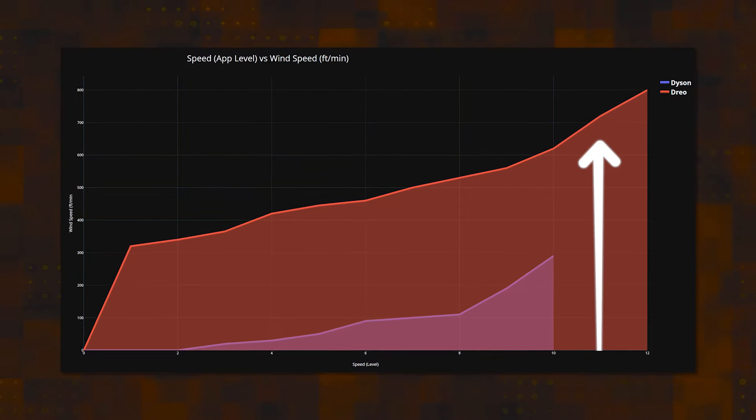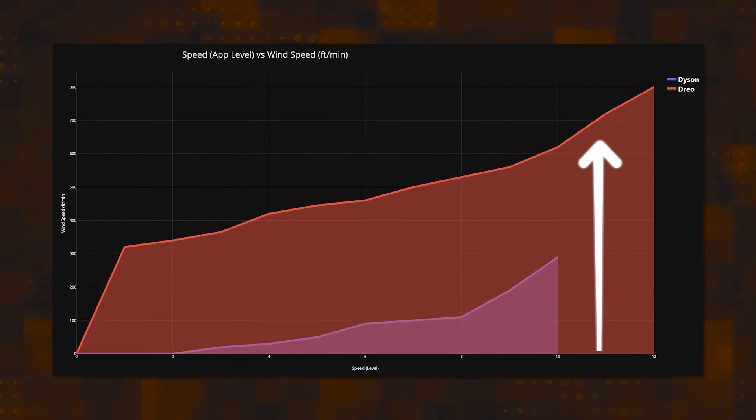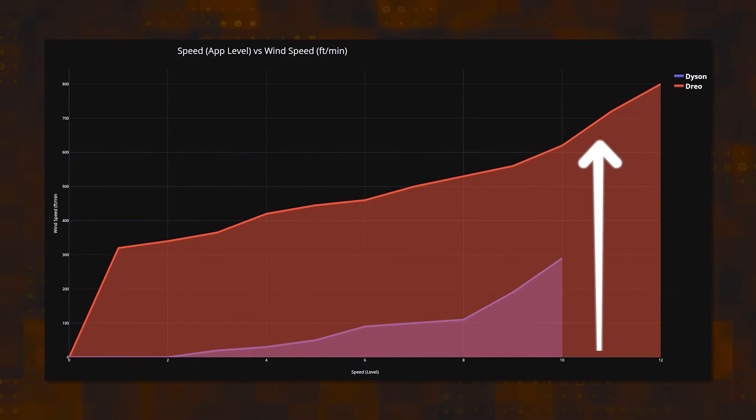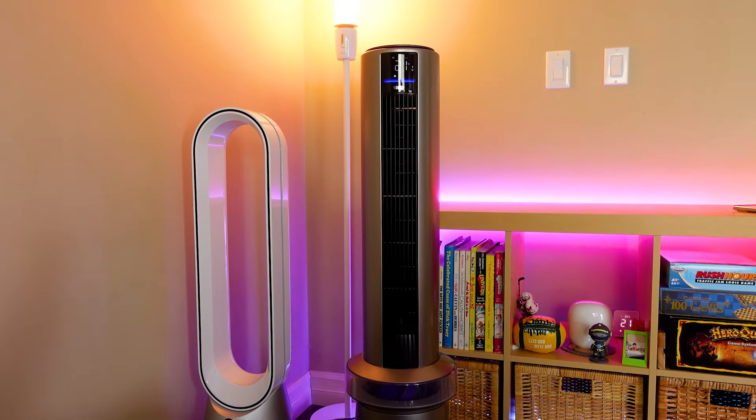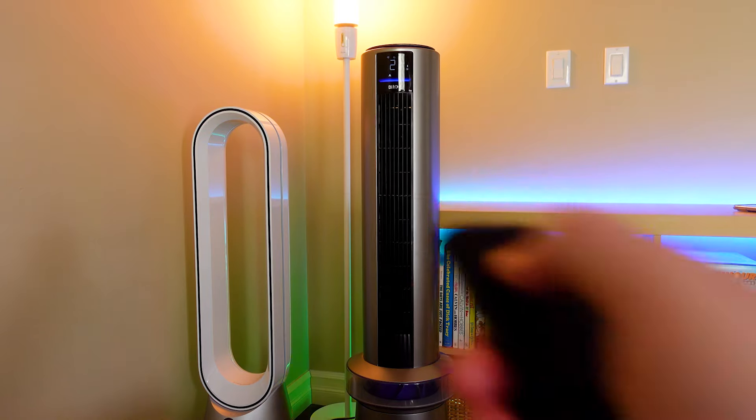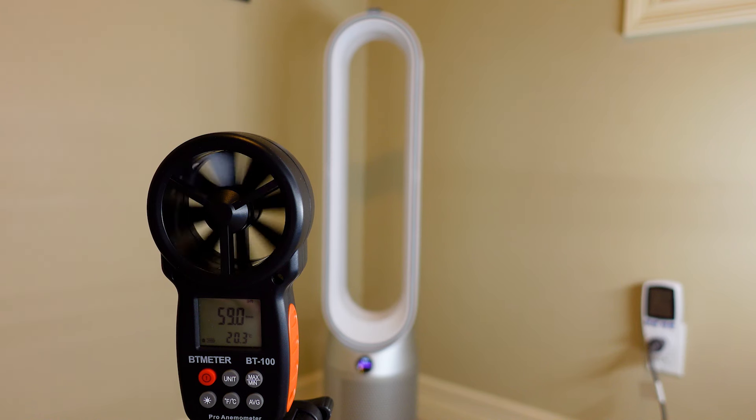If you want an actual fan, there is no comparison. In feet-per-minute measurements, DRIO's outputs were double that of Dyson. And while those measurements aren't volume, and therefore aren't exact, the further I got away from these fans, the more I felt the difference. DRIO's fan reaches across our larger rooms with ease, while Dyson falls off fast and you don't feel it.